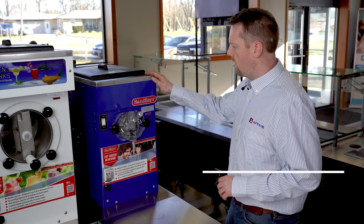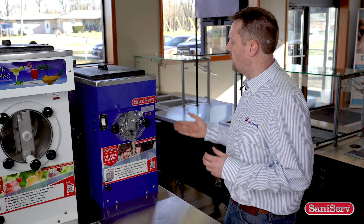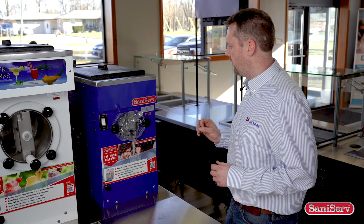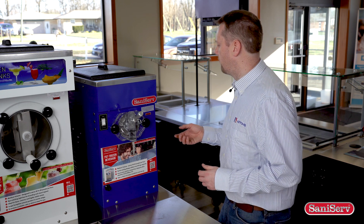We are going to take apart our Saniserv Model 707. This is usually done after our day of operation. We're going to take out all these components and disassemble them. We are going to hand wash them and then let them sit out dry overnight, and then we can reintroduce them the next day before operation.